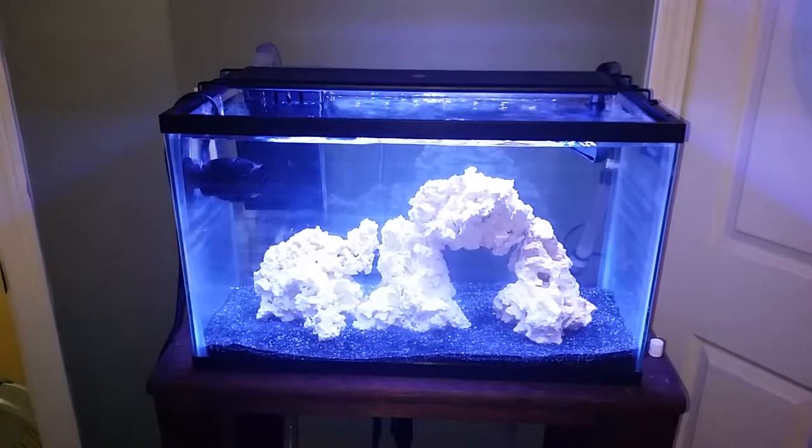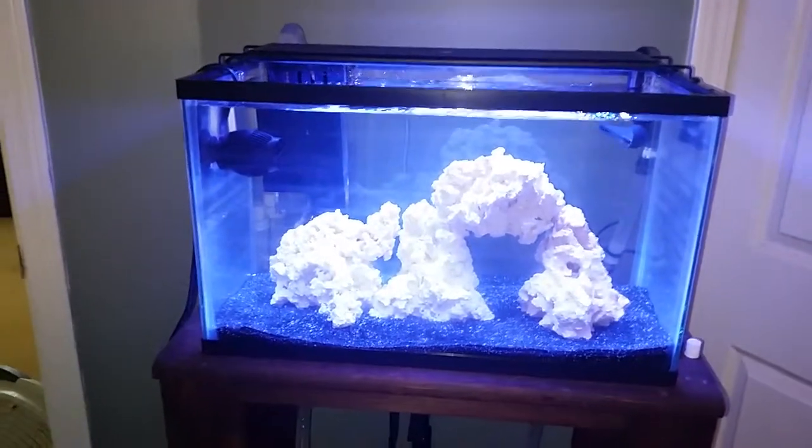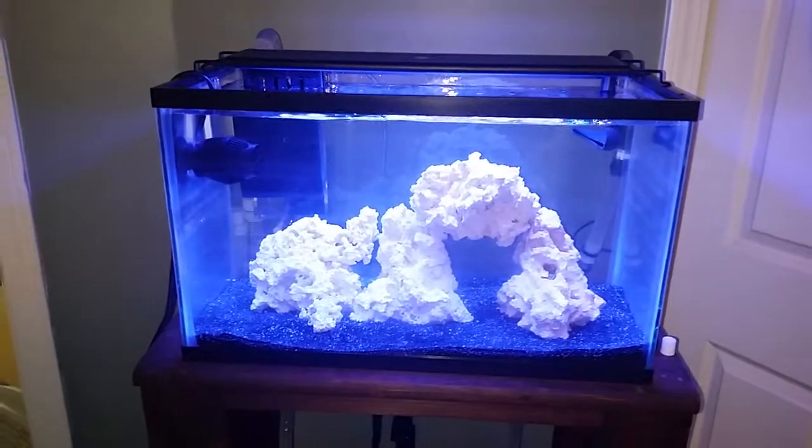Hey everybody, just doing an update on my 10 gallon nano reef with the sump. Everything is going good. I've been keeping the ammonia at about 2.0 parts per million and adding some bacteria just to kind of start things.